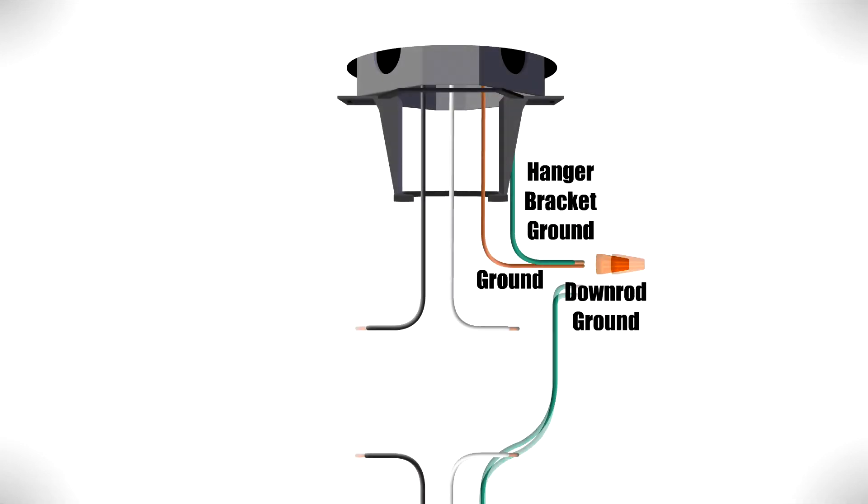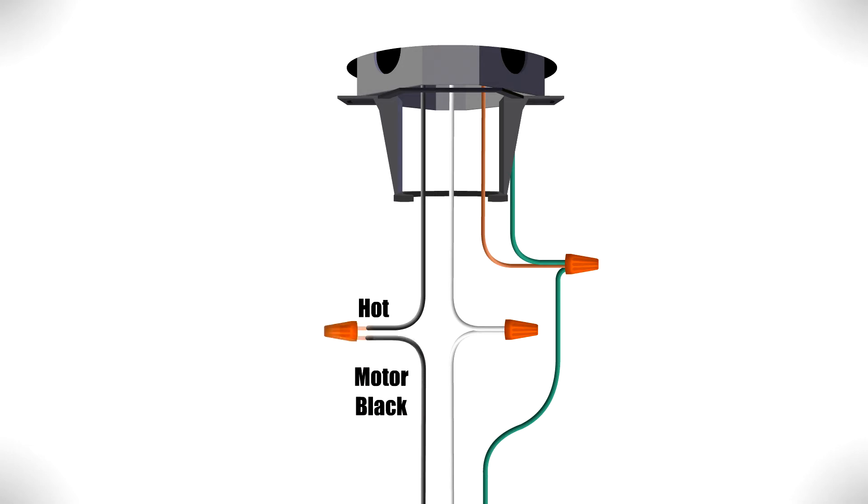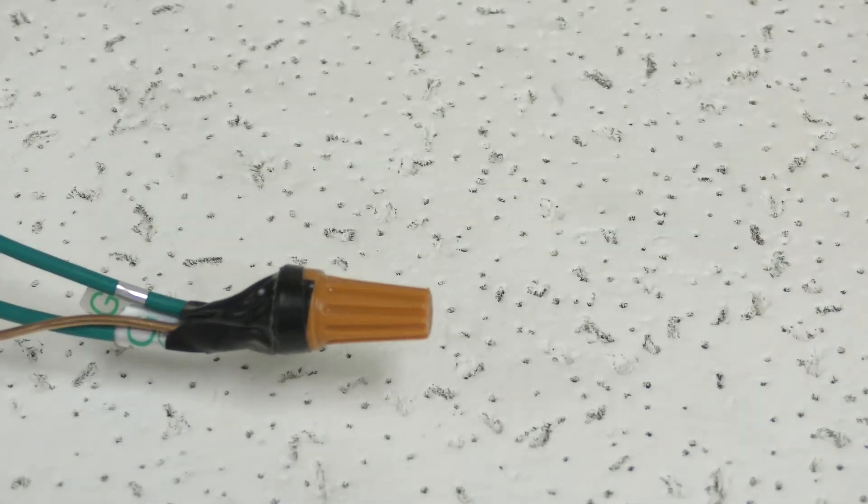Now you can make the electrical connections. Combine the ground wires from the ceiling box, downrod, and hanger bracket together. Then connect the white wire from the motor to the neutral wire from the box. Finally, connect the black wire from the motor to the hot wire from the box. Wrap electrical tape around the connections to hold the wires in place. Then push the wires neatly into the box.